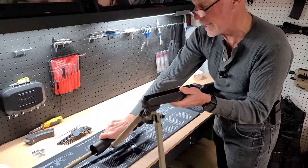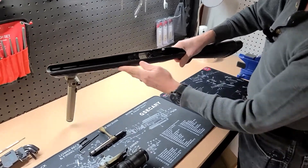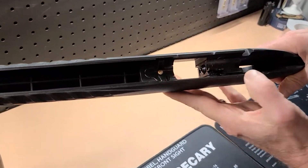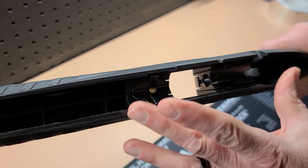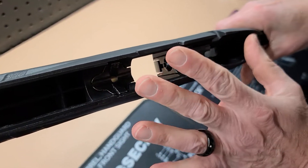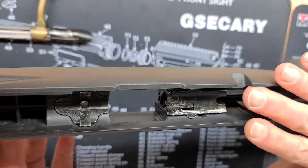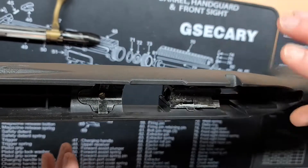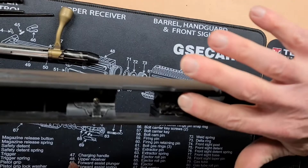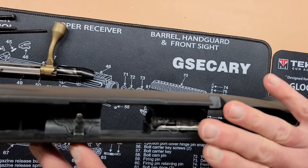We'll set the barreled action aside for now. Our focus will be on the stock itself. This is the front, and this is your rear action block for this rimfire. These action blocks can be very loose — sometimes they're tight. Taking a quick look at the action blocks, we're making very minimal contact on the front and basically only on one side on this rear. So these will definitely benefit from adding the foil tape.